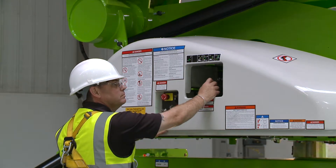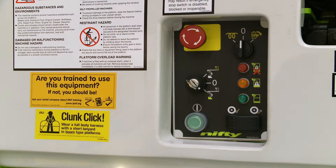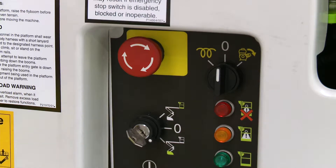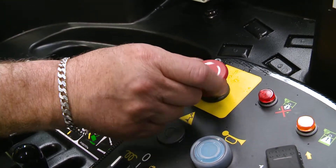In order to operate the base controls, the user simply turns the key switch to the base position, and then activates the levers in the same way as the basket controls. There is a red e-stop next to every green power button on the machine, which allows the machine to be quickly stopped from either the base or the basket in the event of an emergency.